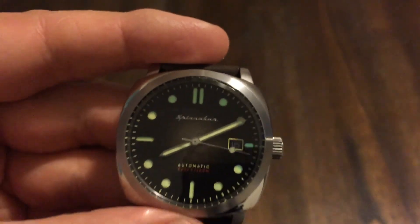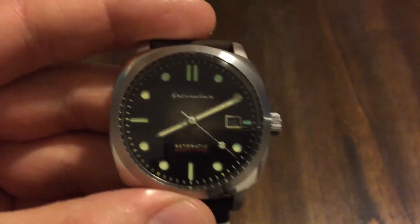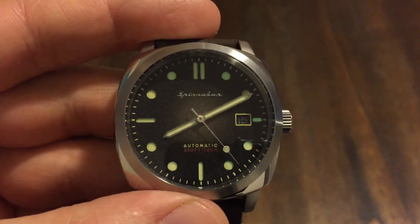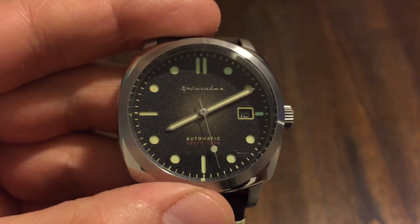Anyway, there you have it — the Spinnaker Hull, part number SP-5059. Thank you so much for watching. Please like and subscribe, and I'll see you in the next one. Thank you. Goodbye.